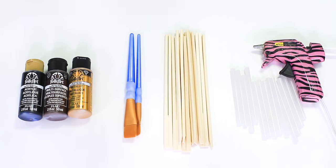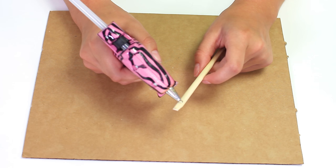This DIY will require some craft paint — I'm using black, brown, and gold — paint brushes, chopsticks (I got mine from Target in the utensil section), hot glue sticks — a lot of them — and a hot glue gun. You will also need a paper plate to hold your paint.